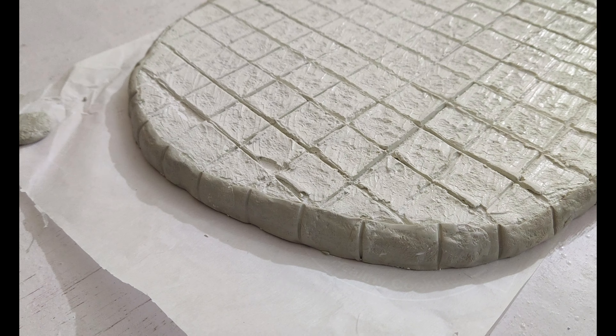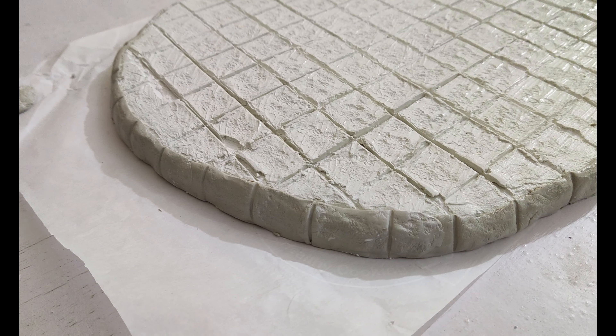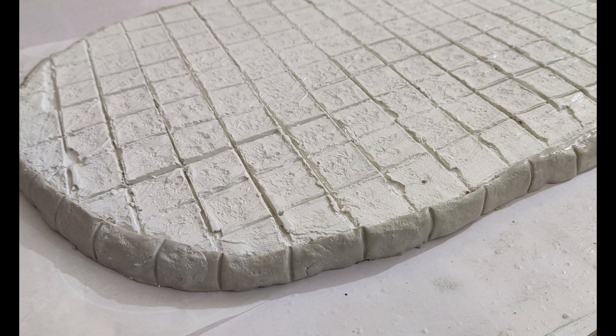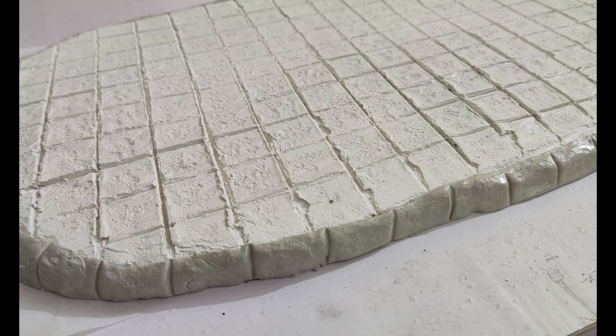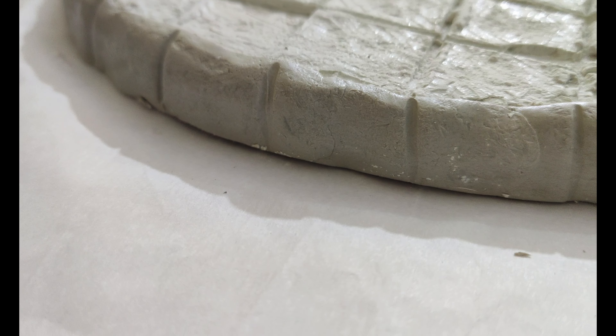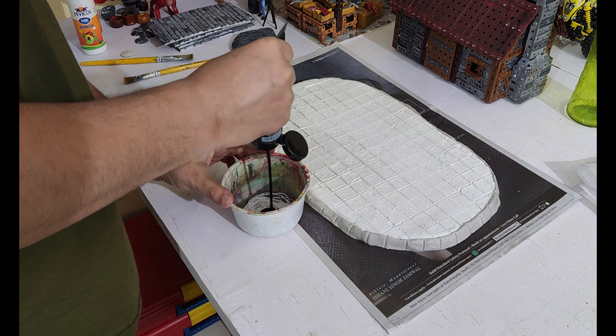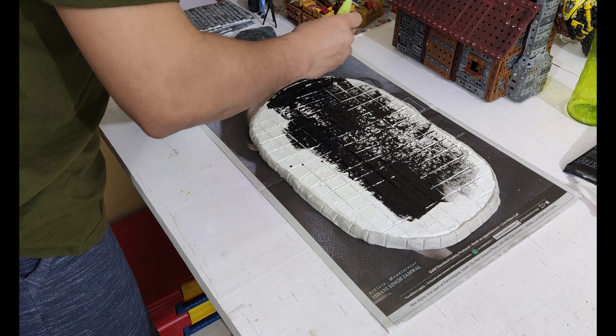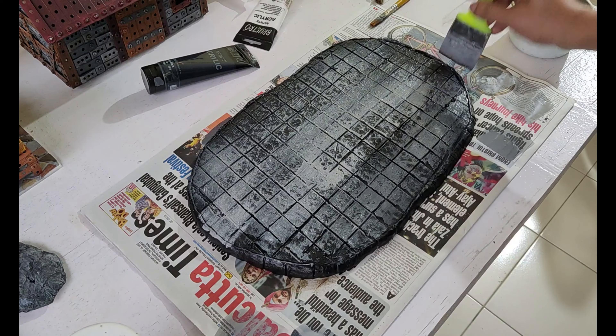Once the base was completely dry, I also did the curb using epoxy clay. Unfortunately my phone was out of power so I couldn't film that part, but here you can see how the final piece looks before painting. As a base coat, I mixed black with some white, blue, and a bit of water, and spread the color all over the surface. The glue really helps to bond the paint once dry.